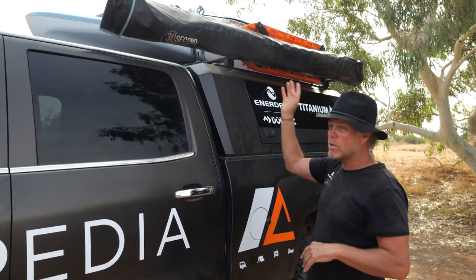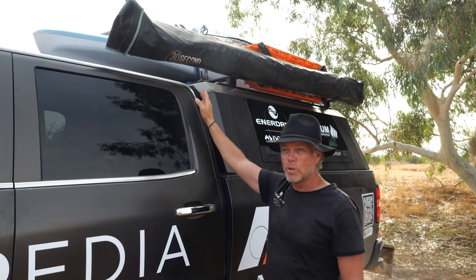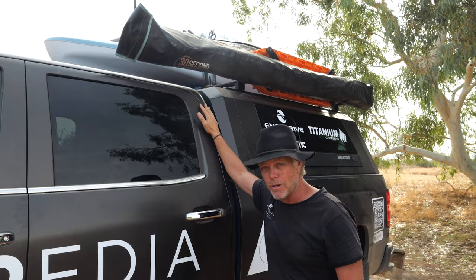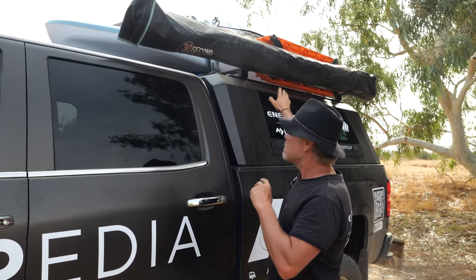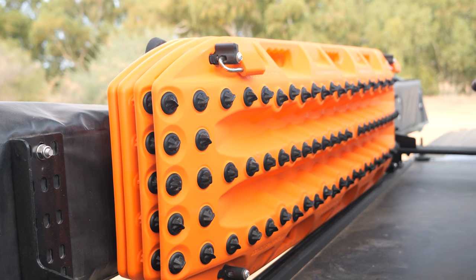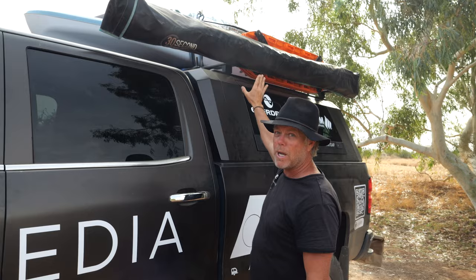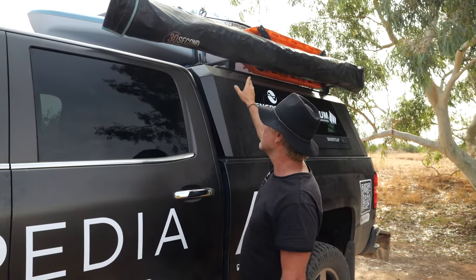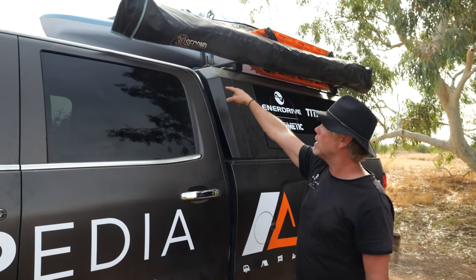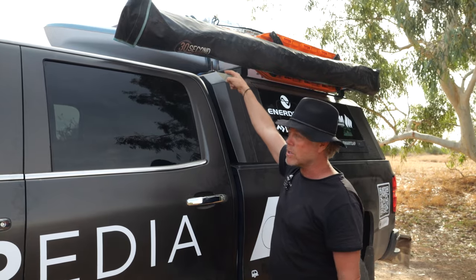We're running a 270-degree awning at the moment which came off the Y62, and was previously on our old 80 Series as well. I love the MaxTrax brackets — they bolt to the back of the awning which gets them up and out of the way, easy for me to grab down. We've also got our little self-levelling Go aerial just magneted on there, and the UHF aerial mounted on the other side.